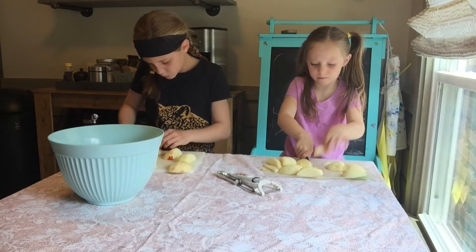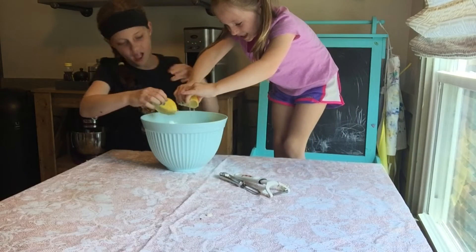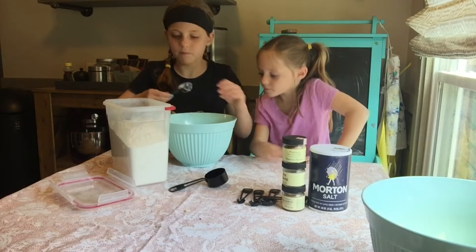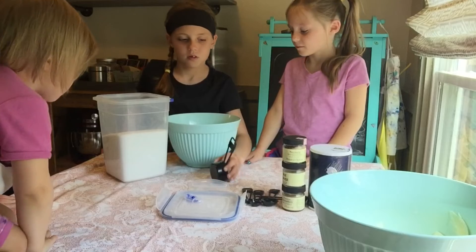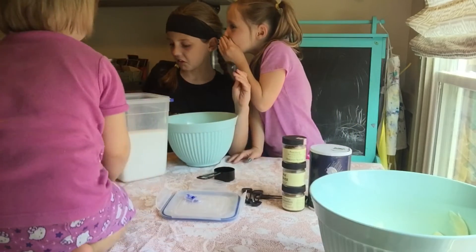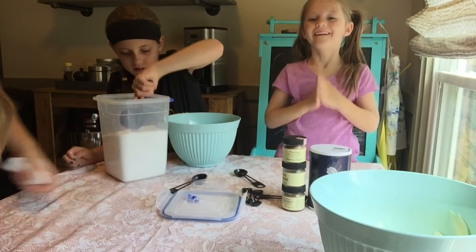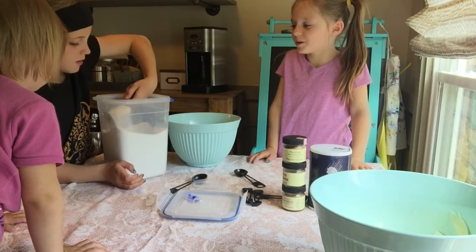After you cut up the apples, squeeze the lemon juice on them. Add two tablespoons of flour, three fourths cup of sugar. That's a fourth cup, and if you need three fourths cups, what do you do? Okay, that's your math lesson for today.